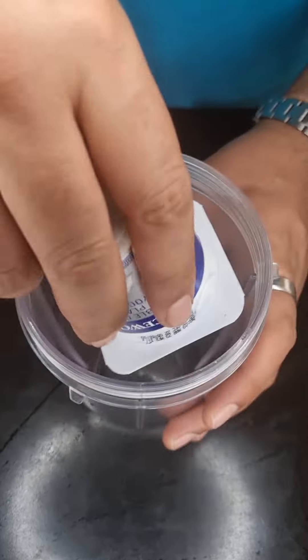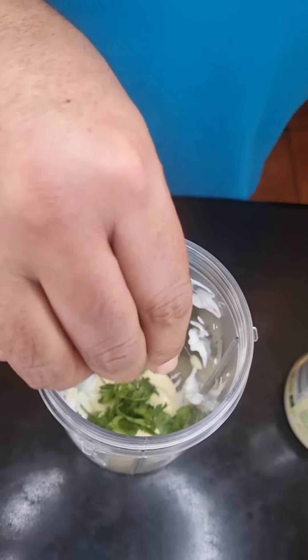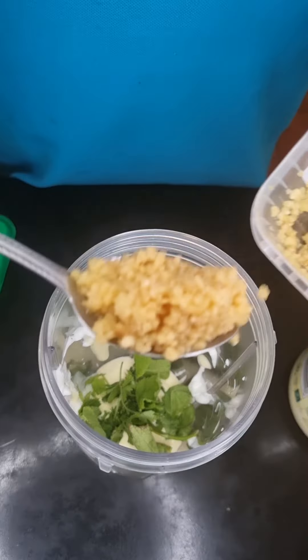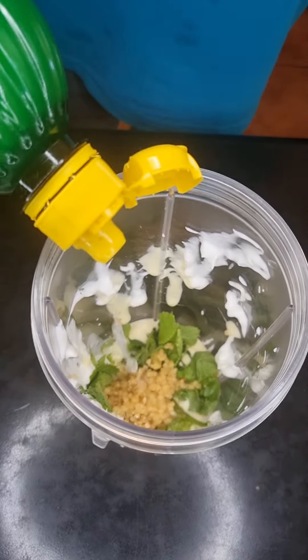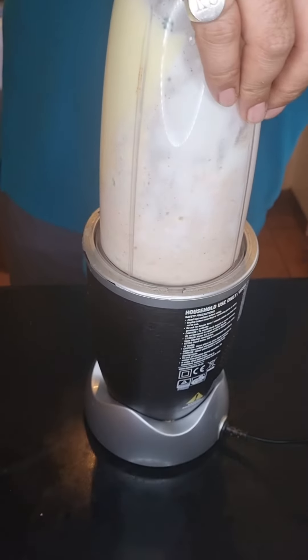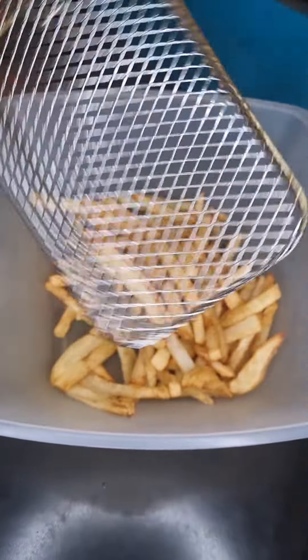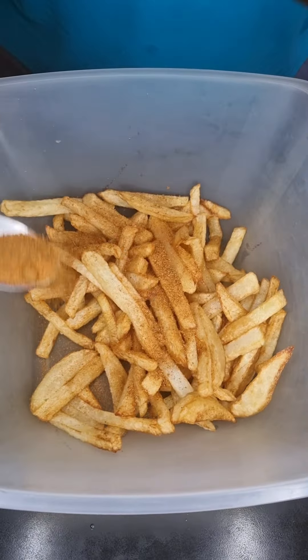Onto our shawarma sauce — let's add in 100 ml of yoghurt, 3 tablespoons of mayonnaise, some mint and coriander leaves, a teaspoon of garlic, some lemon juice, half a teaspoon of salt, half a teaspoon of paprika, half a teaspoon of black pepper, and mix it all together.